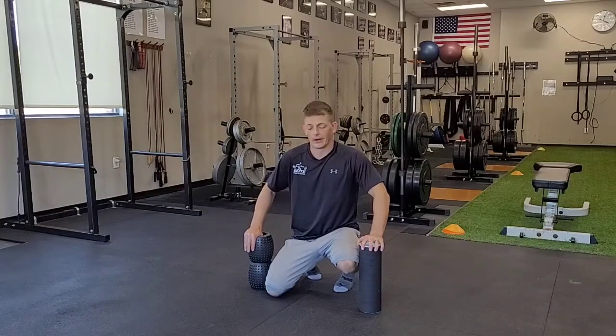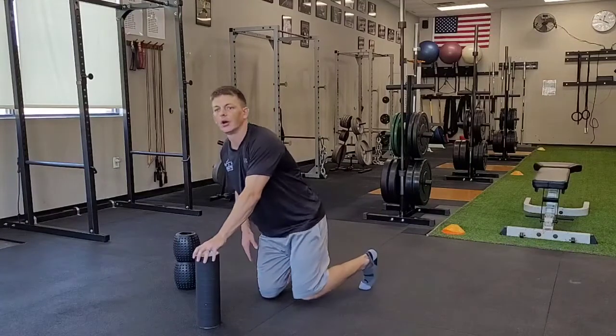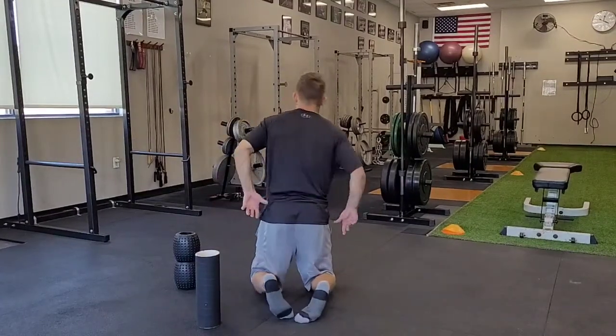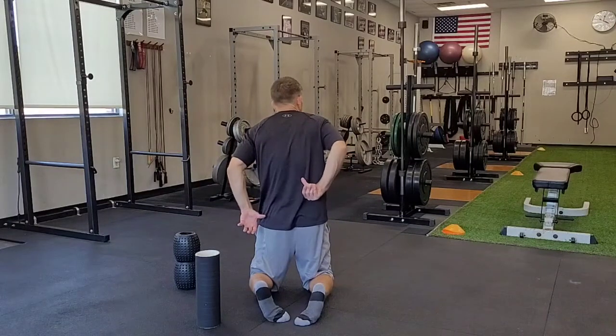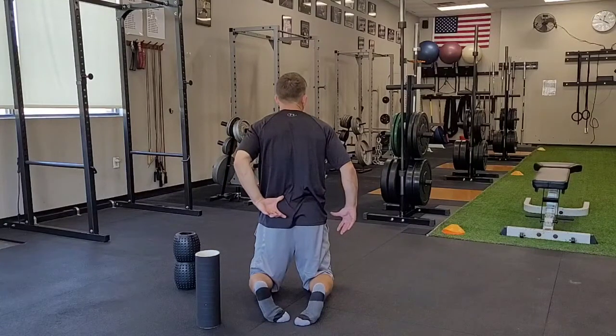This is the low back rollout. What we're going to do here is target some of these muscles on either side of our spine, directly in our low back. Right here, I've got this muscle that runs down one side of my spine on one side and then down the other side all the way.